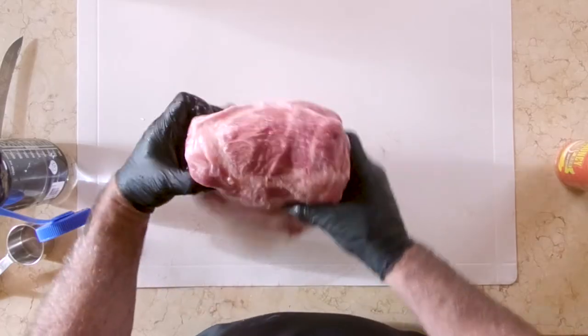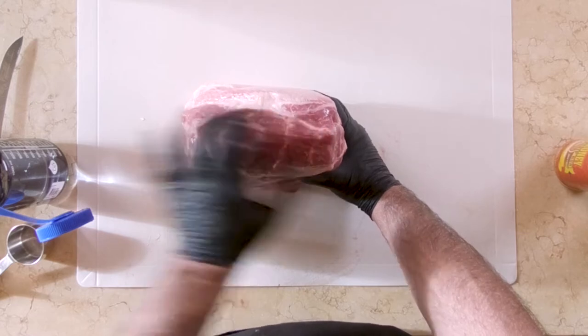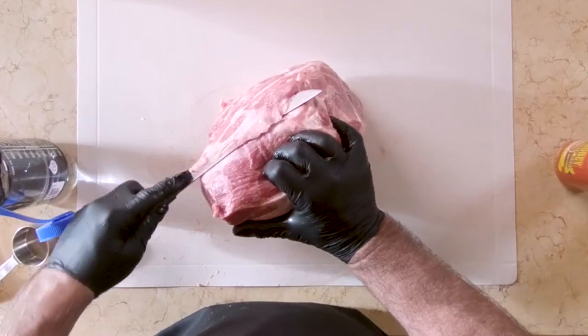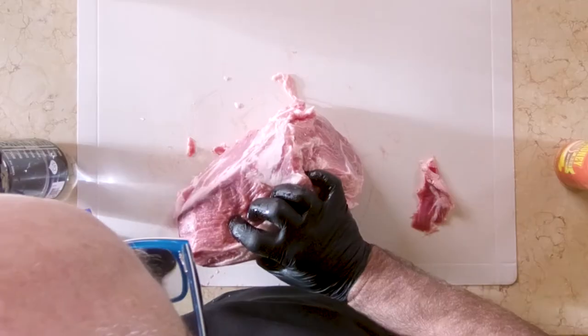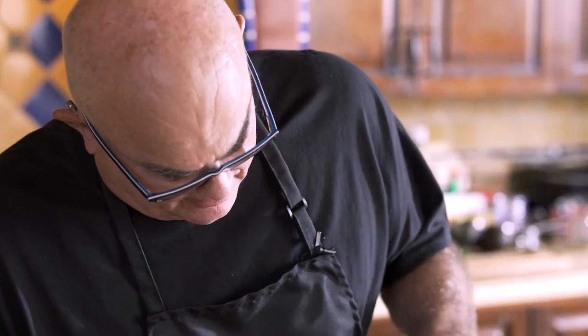What we're looking for in a pork butt is a real thick money muscle, and we want a lot of marble. So what I'm going to do here, I'm going to stand the pork butt on end and actually kind of almost an upcut. When I go past this vein that you see here, you're going to see where the money muscle really ends. Just getting that fat away from there.